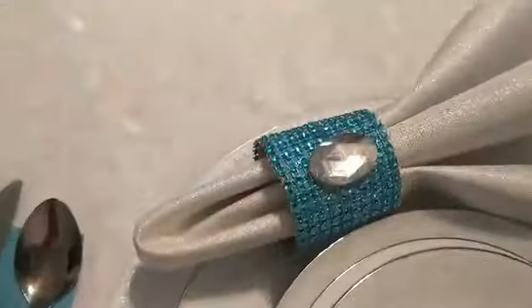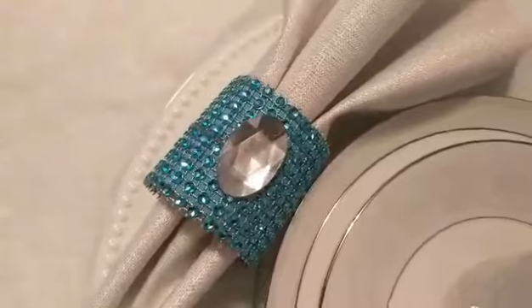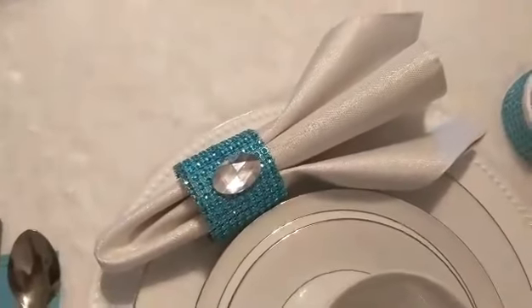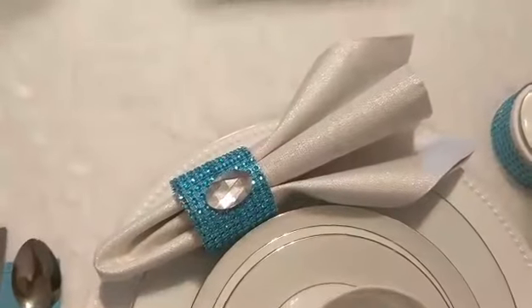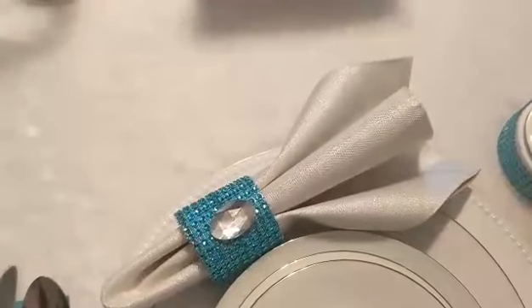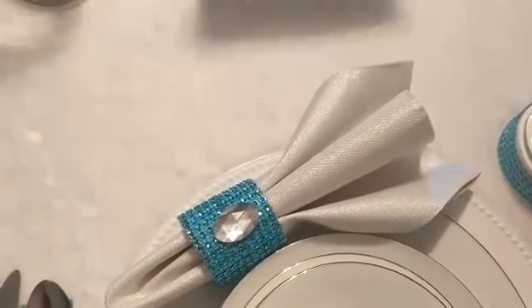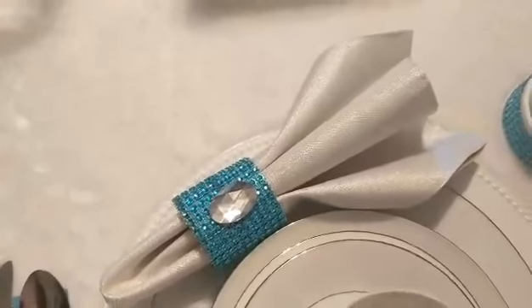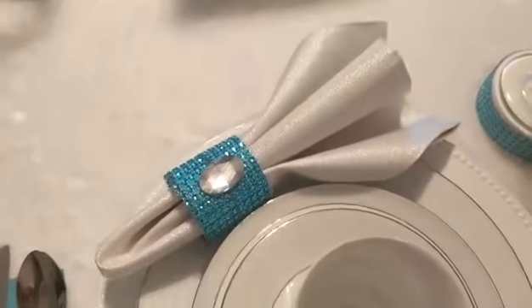I DIY'd this. It is a paper towel holder with diamond wrap, and I added a gem. The napkin came from the Dollar Tree — it's actually not a napkin. I saw one of the ladies — I'll put her name in the description box — she had mentioned those were the napkins she used, but it's actually a placemat from the Dollar Tree for $1.